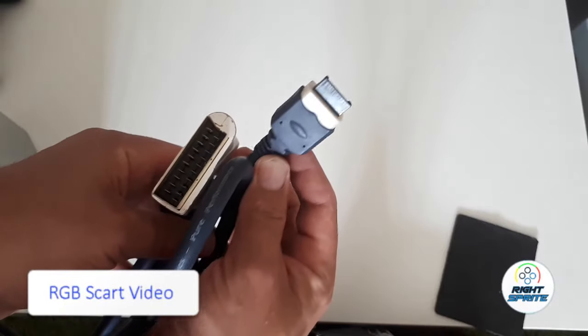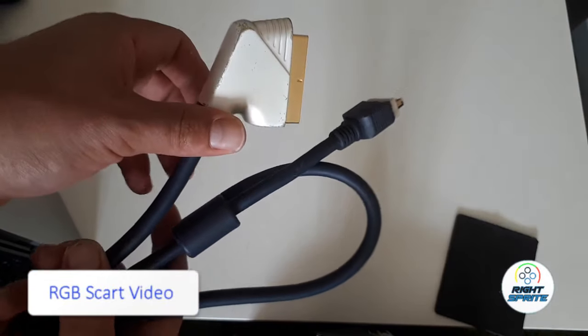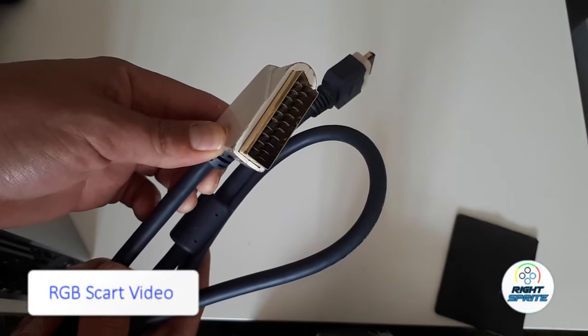These are probably the best for CRT TVs. The quality is definitely better and sharper so the image looks even clearer. But the PlayStation 2 can actually use the PS3 component cables.